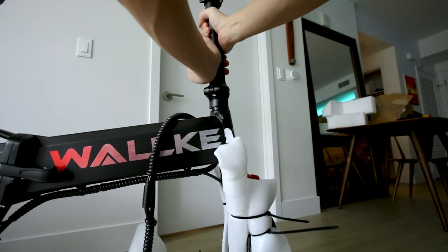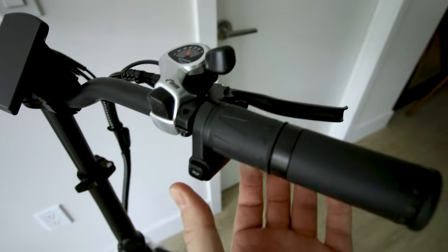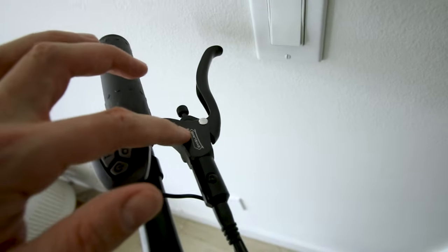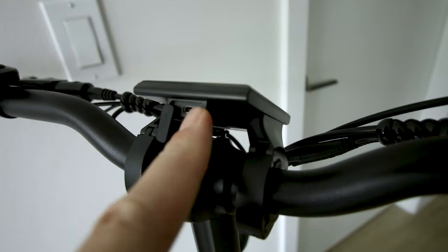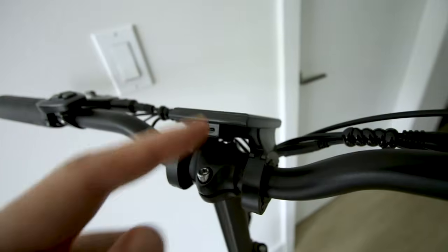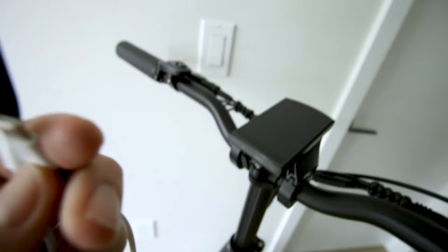The handlebars have a folding stem with round rubber grips, a quarter-twist throttle on the right, a horn, and the same seven-speed Shimano shifter you see on most bikes. The brakes are DY Island hydraulic — not premium stuff — but we do have 203mm rotors so we'll see how they perform.